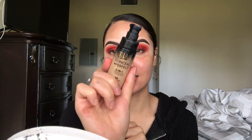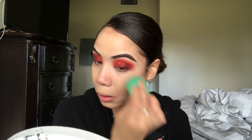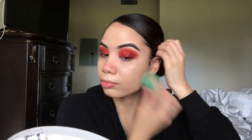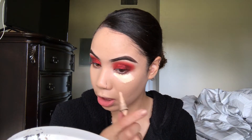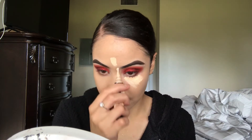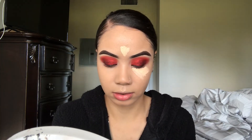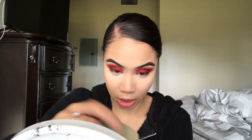For foundation today we're going in with the Milani Conceal + Perfect Foundation in the shade Light Beige. Now I'm going in with my LA Girl Pro Concealer in Porcelain, concealing under the eyes and highlighting my forehead. Then going in with some Cody Airspun powder to set everything.